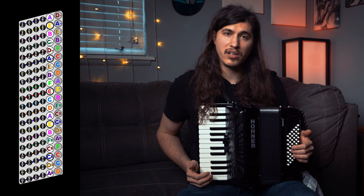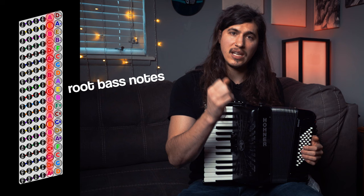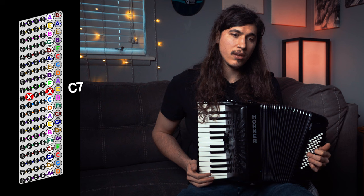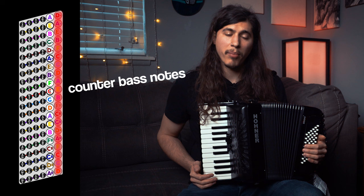The accordion is organized into six rows, starting with the middle C — that's the one with the dimple. We have the root note: this is the deep, punchy bass note, and it's usually accompanied with the chords, and the chords go down this way. We have the major, the minor, the seventh, and the diminished seventh. We also have this row above it, which is the counter bass. So right above C, we have E.